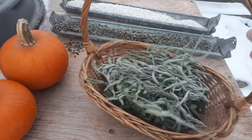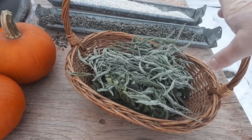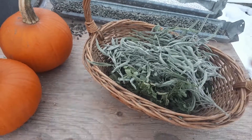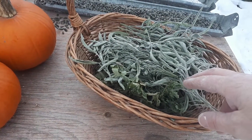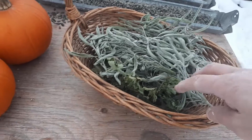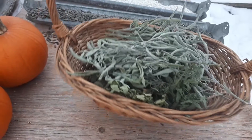I also have some dried herbs here. I collect herbs all summer long for myself — for the kitchen and for tea — but I also give some to the chickens. They're probably not as beneficial when dry, but better than nothing. I've got some sage, which is supposed to be antifungal, and lemon balm, which has antibacterial properties. I usually give those to them — I just throw them on the ground or put them in their nesting boxes.